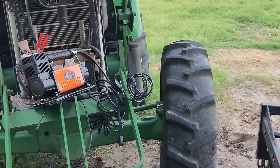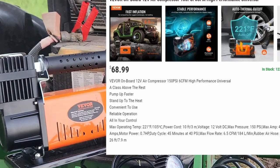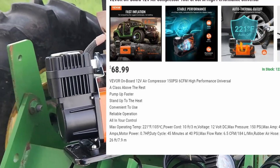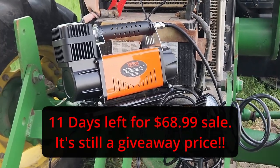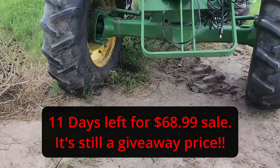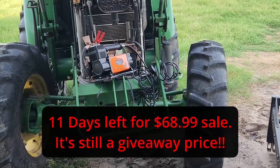You can't go wrong with this air compressor — it's less than 100 bucks. I have a link, so please support my channel. If you need a V-bore air compressor, I'd really appreciate it if you use my link. They'll know you came through my channel.